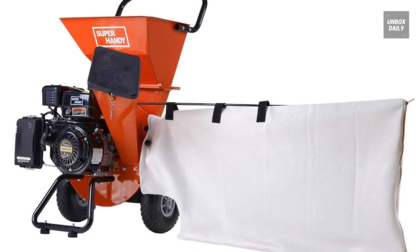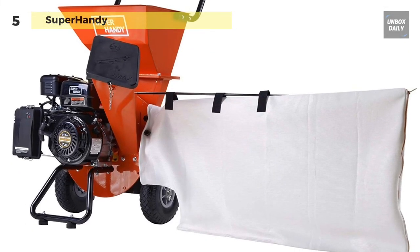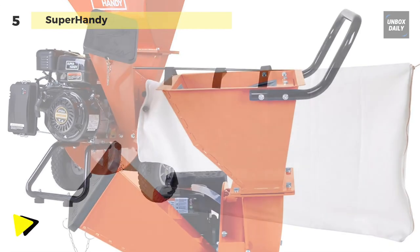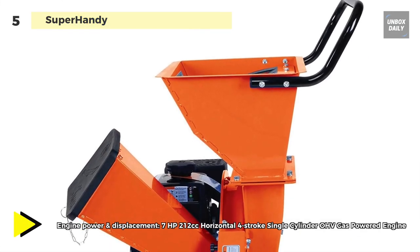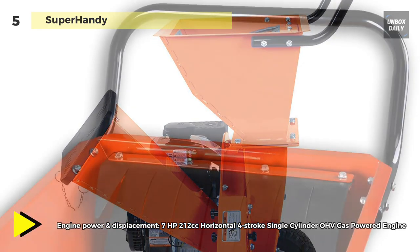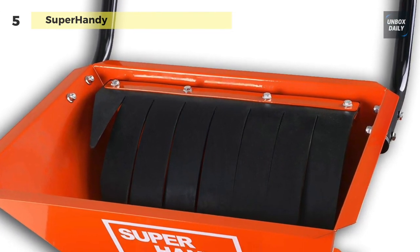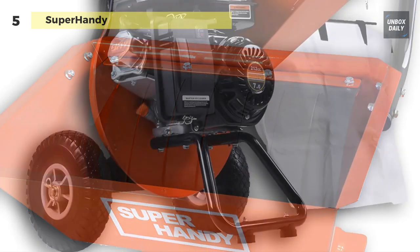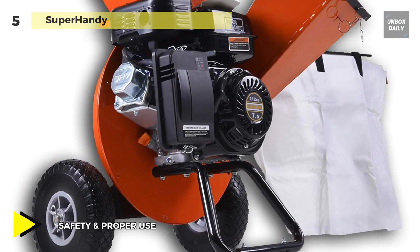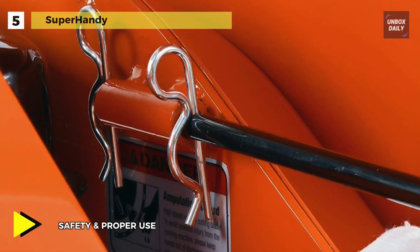The Super Handy Ultra Heavy Duty Wood Chipper Shredder and Mulcher has an RATO 7 horsepower, 212 cc horizontal four-stroke single cylinder OHV gas powered engine. This engine results in a power of 7 horsepower, making it quite compelling. You can use this chipper shredder to easily cut and shred tree branches and twigs that have a thickness of up to 3 inches.